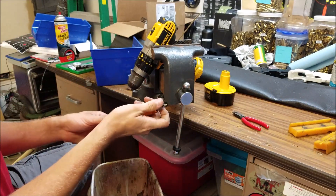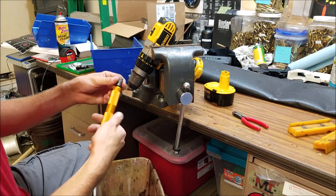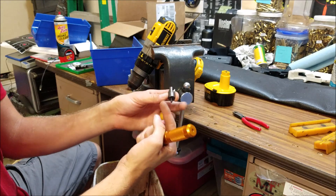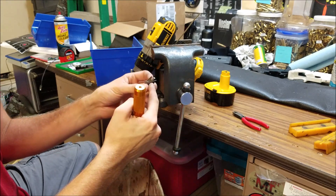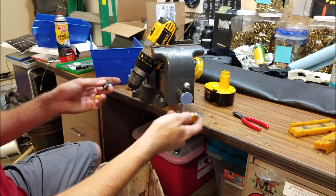What I like to do is get two drills side by side, clamp them to the table, and then use some little adapters like these and chuck these in the drill. You have your chamfering and deburring tools, so you can do them side by side.